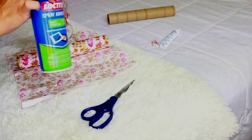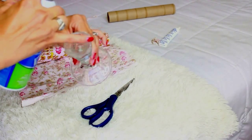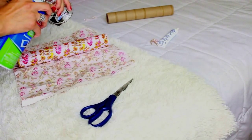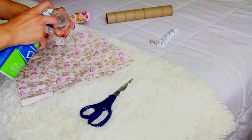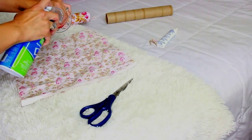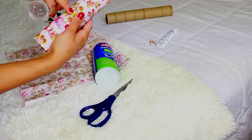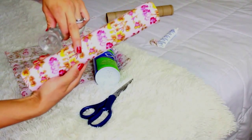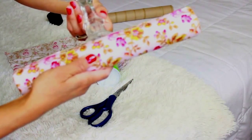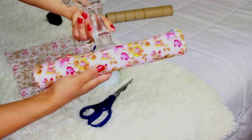I do also suggest you use a hot glue gun for this part as it will make the process a little easier. Either the glue gun or spray-on glue adhesive will work perfectly fine. Now make sure that you position the candle holder on the lining of the fabric where it ends, and just place the candle holder right there and hold it for a few minutes.